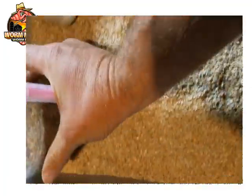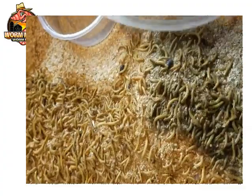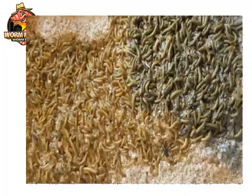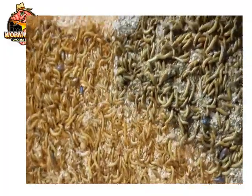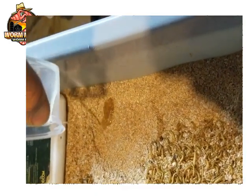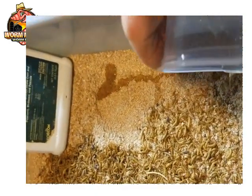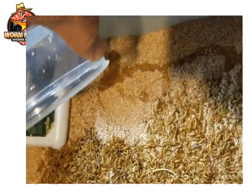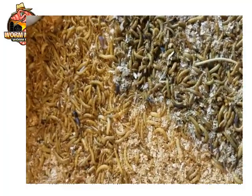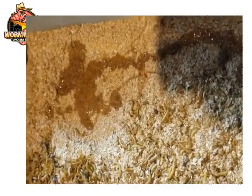Then we take the worms and put them in the bran, just like that, and let them dig down. After that, I take the oil with the Diacon and pour it onto the bran bedding itself — I don't pour it directly on the mealworms, just into the bran bedding like that. I put on gloves and mix it into the bedding.